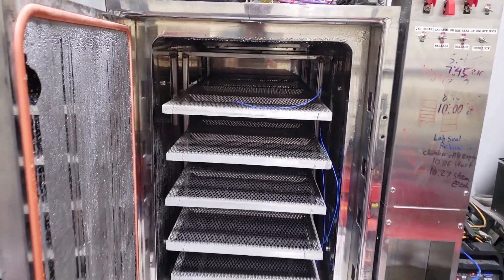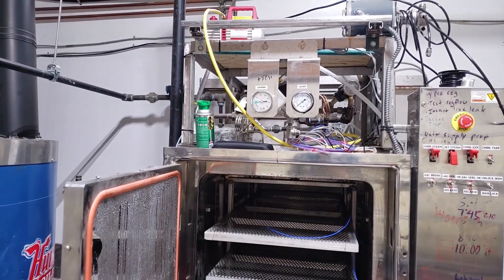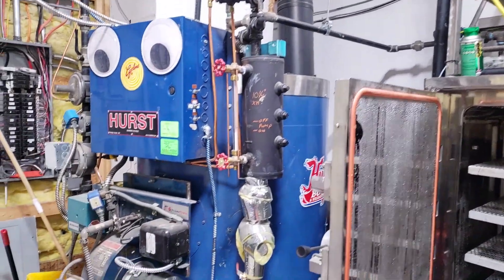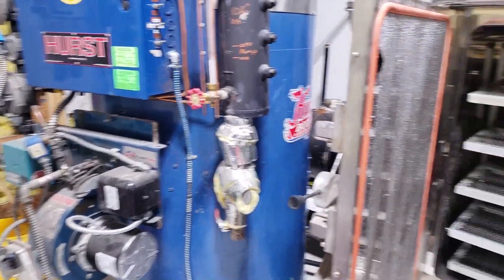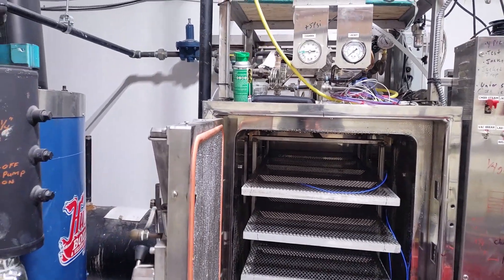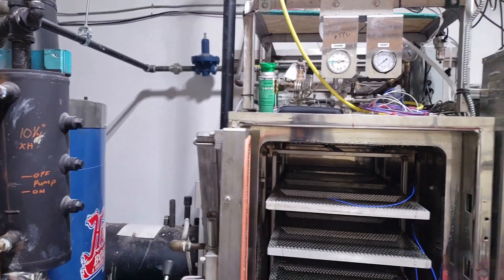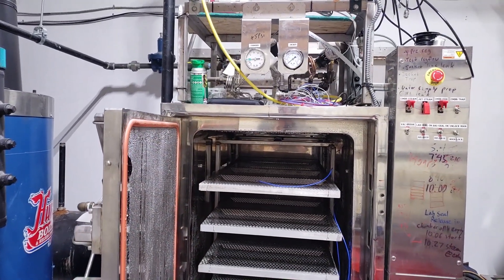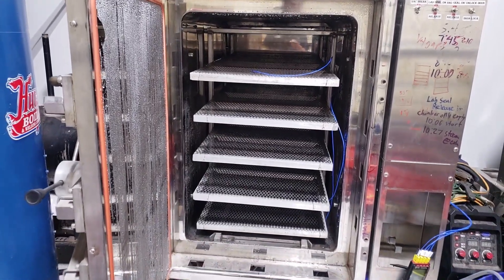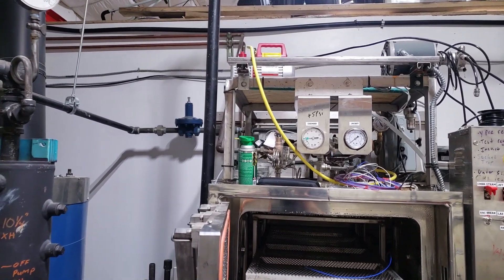Welcome. This video is about adjusting and fixing some mistakes I made on my autoclave. I have my Hearst 15-horsepower boiler and my 2x3x4-foot double-door autoclave for spawn production. We were having issues with it coming to pressure — it was taking about an hour and a half, almost two hours — and I realized I've done a couple things wrong on the steam supply side.